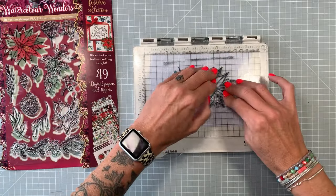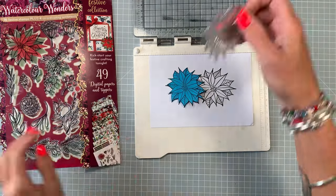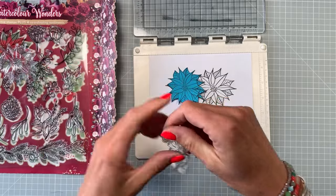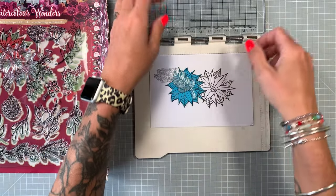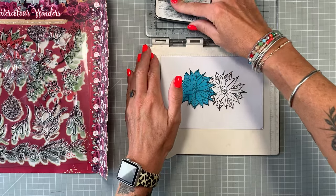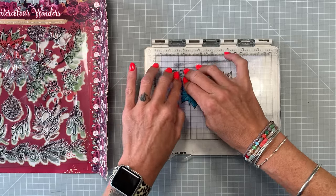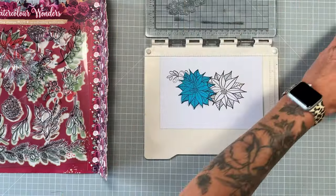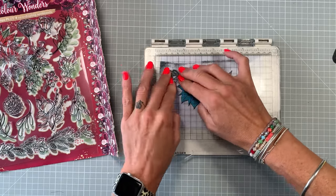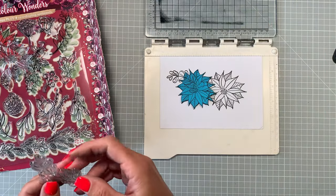I'm going to pop some more ink down and then use some of the leaves to start building up the scene. I've got the stamp set here and I'm going to work out how I want to build it up. I'm going to start with this leaf stamp, keeping to this side first to save moving the Post-it note. This is going to make the leaves look like they're popping out from behind that Poinsettia. They're lovely big images — really good if you're new to colouring, stamping, and watercolouring; very easy to colour in.